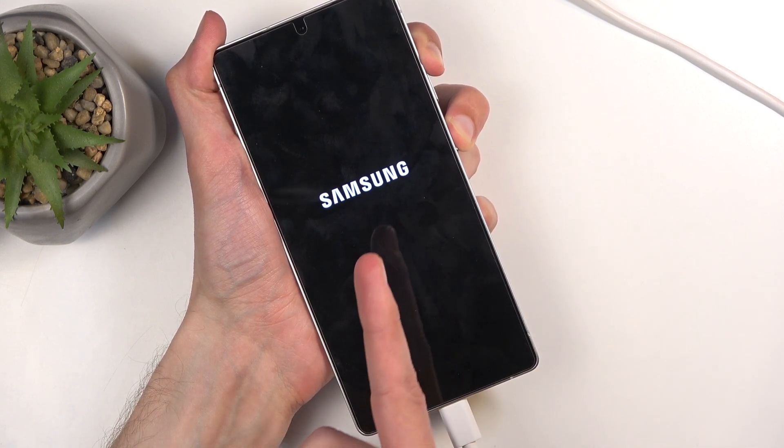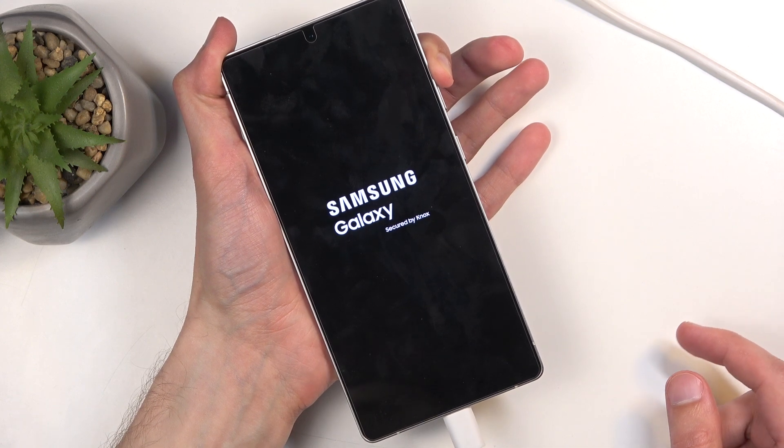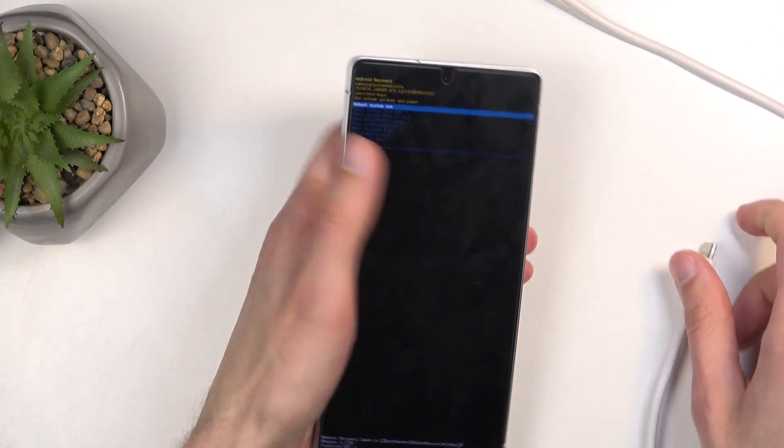After a couple of seconds you will see Samsung and then Galaxy, at which point you want to let go of the power button but keep holding volume up. This takes us to the recovery mode, so we can get rid of the cable.